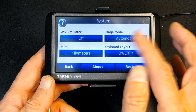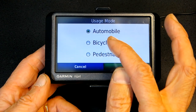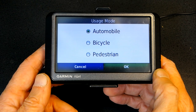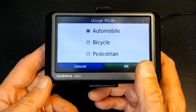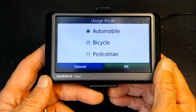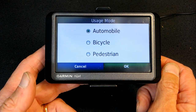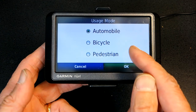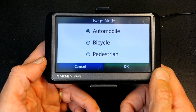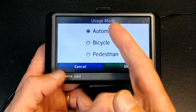Usage Mode: it's good to choose Automobile, but if you are a bicyclist or a pedestrian you have to choose accordingly. Choosing Bicycle will avoid freeways and autobahns in Europe where bicycles aren't allowed. Choosing Pedestrian will avoid routes where only cars are allowed. It's important to choose the correct option for your needs.